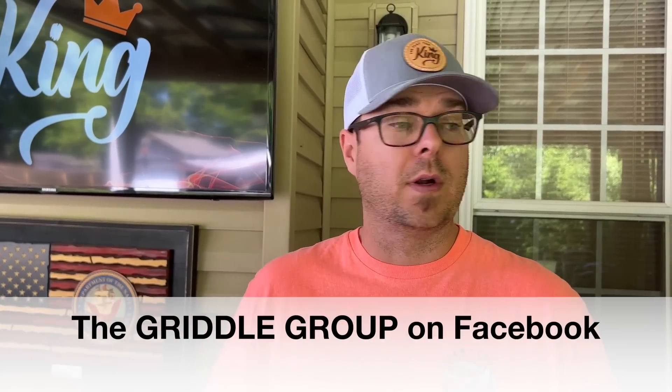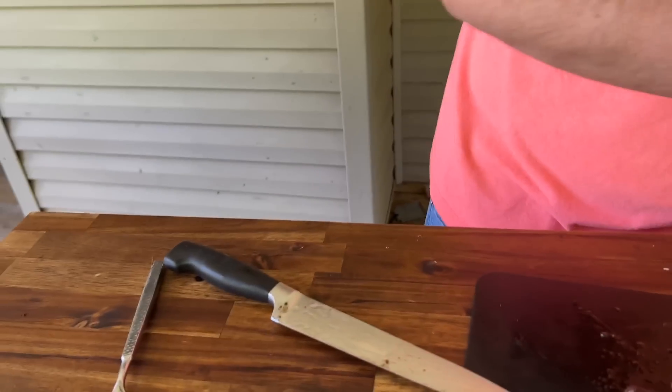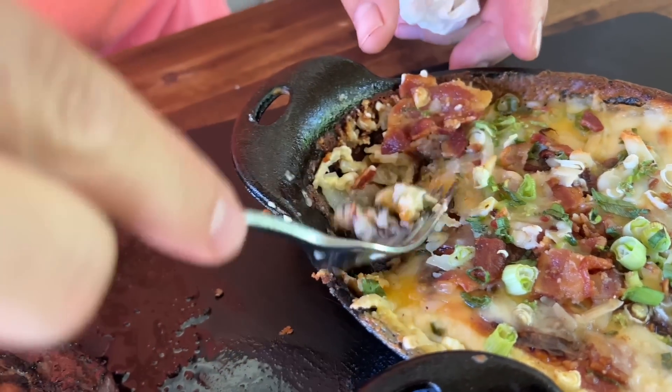If you're interested, we have a join button down below with the membership program — we thank each and every one of you for doing that. Happy Father's Day to each and every one of you out there. Thank you so much for the journey; I hope you enjoy your day. Check us out on the Griddle Group on Facebook where we talk about introducing smoke flavor from a charcoal grill or pellet grill to up the flavor. Thanks for watching — don't forget to press subscribe, pound the notification button, and share it with your friends.